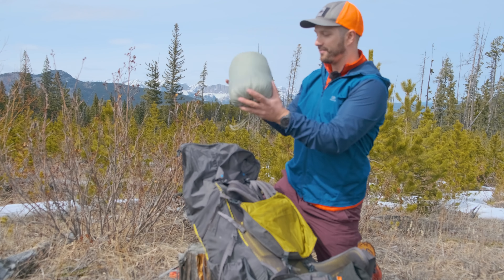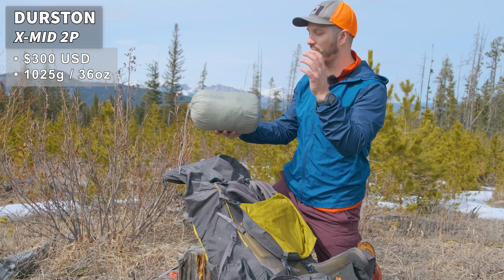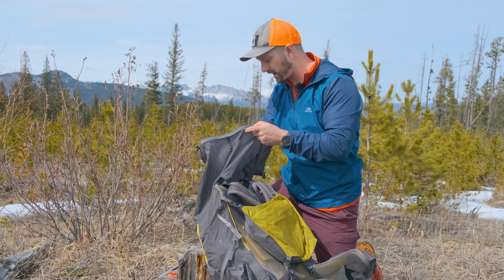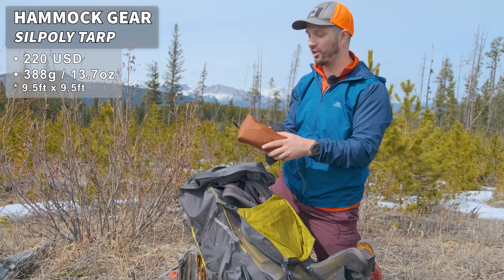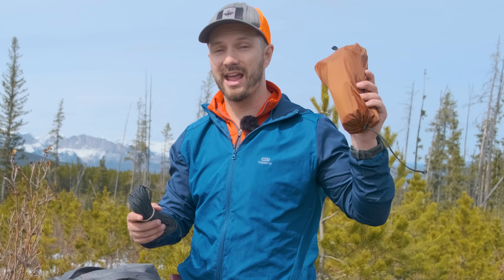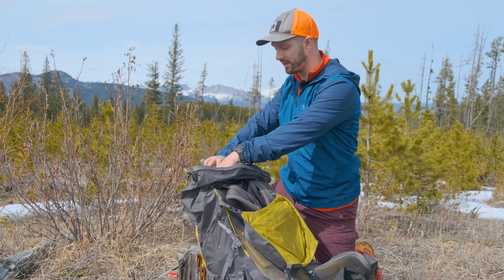I have my tent, the Durston X-Mid 2P — my favorite tent for springtime and most of the rest of the year as well. I also have my tent stakes and a tarp from Hammock Gear made out of Silpoly. Silpoly is a really good material for humid or wet conditions because it doesn't hold on to a ton of moisture. Depending on where you are in spring, it could be raining all the time, and having a tarp to hide under or hang out with friends is really nice.